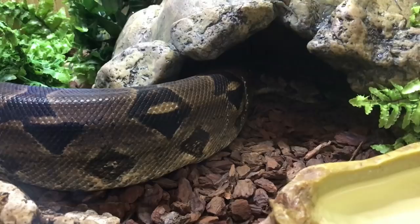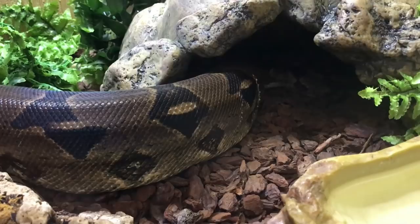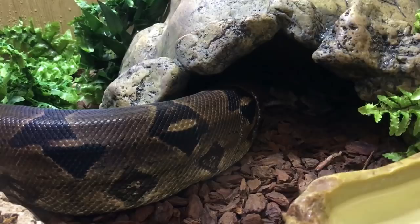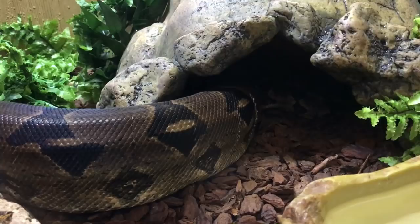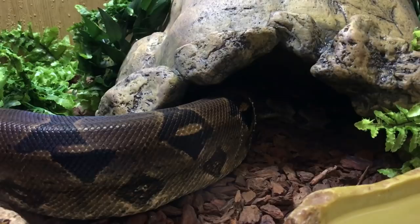Snakes tend to be a little bit more highly strung during shedding, put it down to the fact that they can't see very well and it must be a bit of an ordeal to go through. What I usually do is avoid feeding if feeding is coming up — Zeke was meant to feed today but I'm just going to feed him tomorrow instead so he can relax and get his shed over and done with. Some snakes will eat during shed no issue whatsoever, others just won't because they can't see and just want to hide.